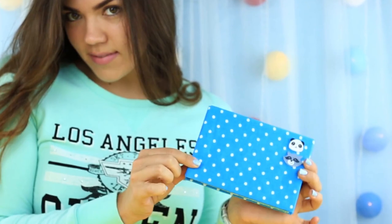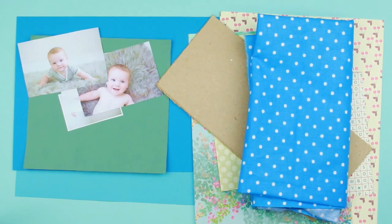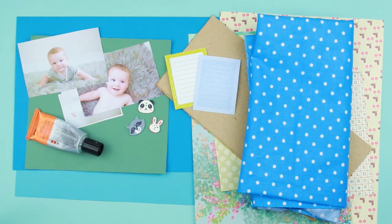In our tutorial, we'll make a baby boy scrapbook. We'll need color cardstock, patterned paper, plain thick cardboard, fabric, photos, note paper, decorative supplies, multi-purpose glue, and double-sided tape.